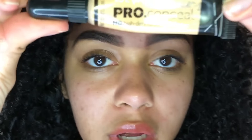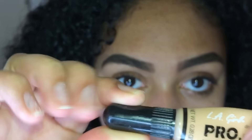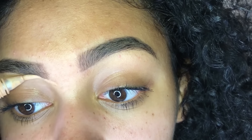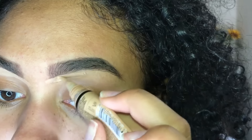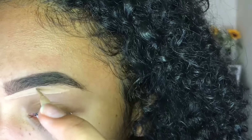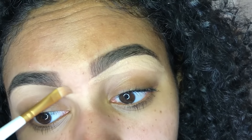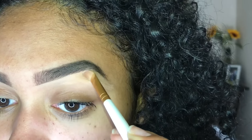Now I take my LA Pro Conceal concealer — it looks like this and it's in the shade pure beige. I need to get a new one, but I don't use anything other than this to carve out my brows. I just squeeze some out so it's like a little ball at the end, put it on the back of my hand so I have something to work with, then pick up a little bit and go in. Now I'm going in and blending this into my skin. I use a brush first and then go in with my fingertip a little bit, because it kind of melts the product down and helps it blend a little better.